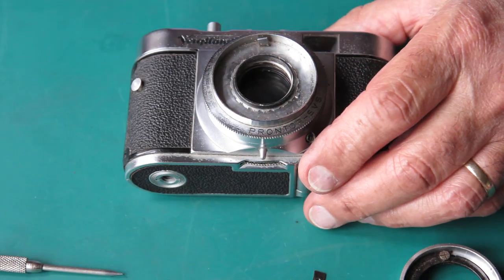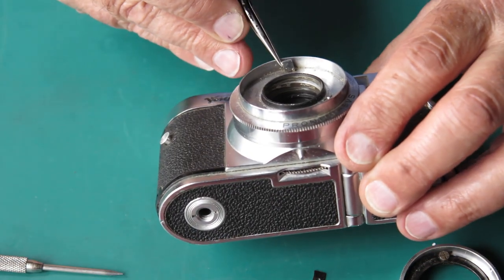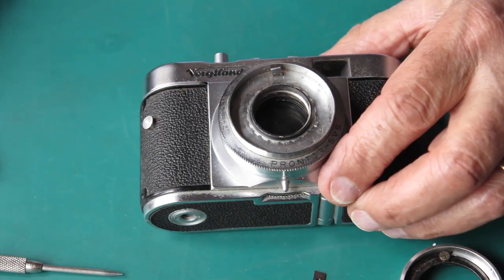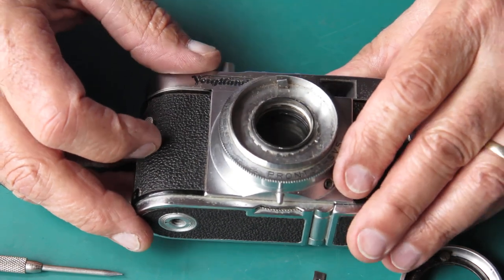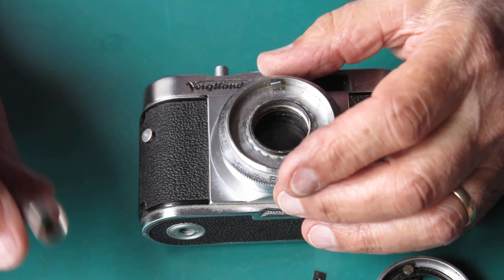Things to note: the first thing I note here is that the infinity stop has been bent over. Somebody has tried to twist a lens off the front of the camera. I'll have to look closely at that — it'll need to be straightened back up, I would say.